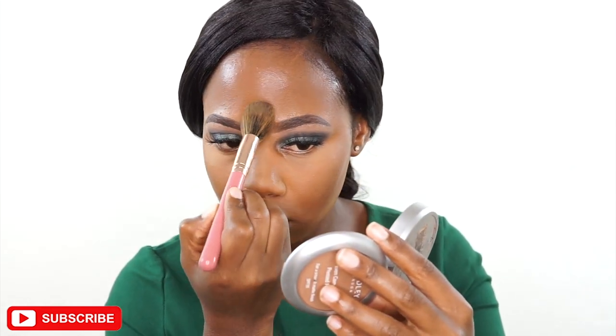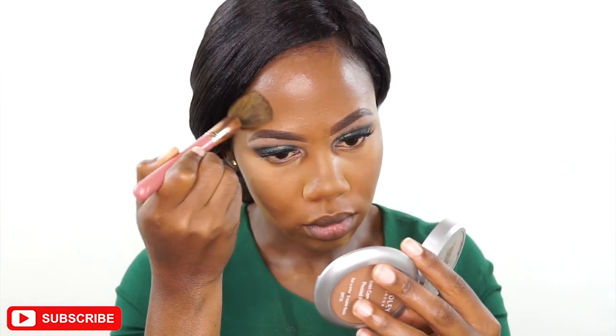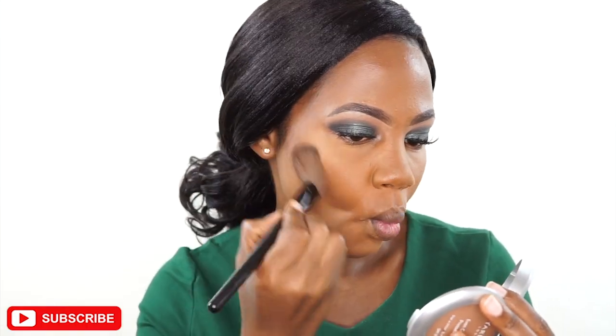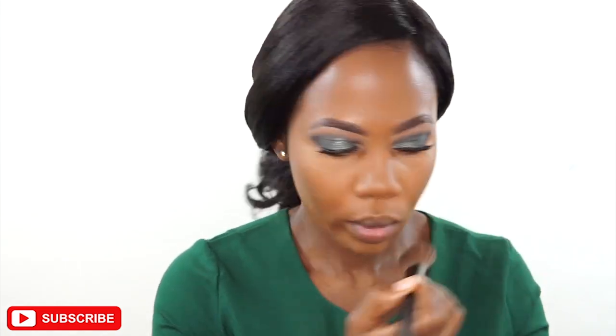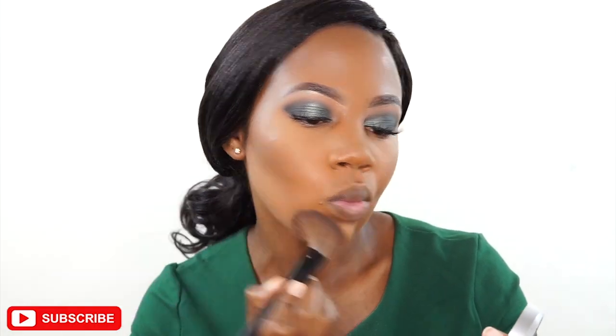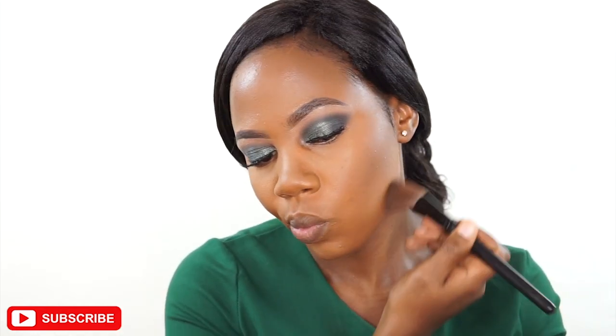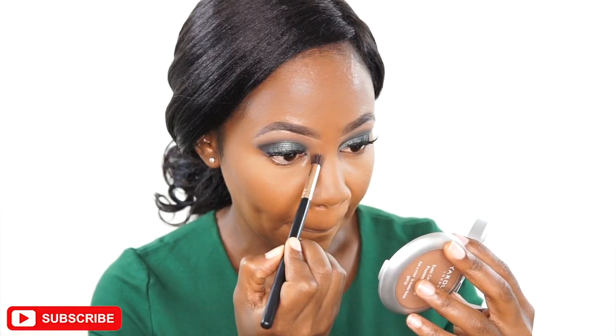The powder makes me look more matte and sets the concealer. Then I'm taking another powder from Black Opal that is a darker shade — number four — and using it to contour the places where I applied contour concealer. I'm also using that same dark powder to do a powder nose contour.